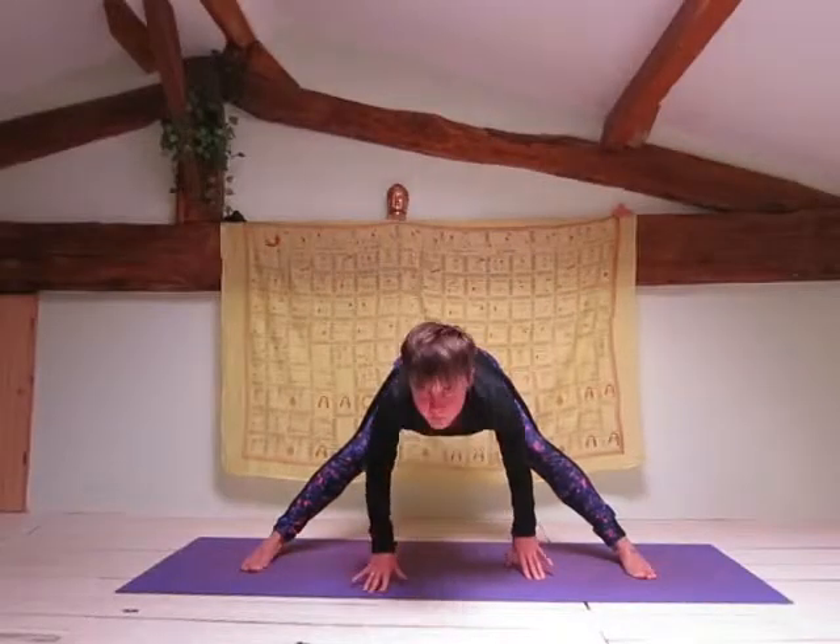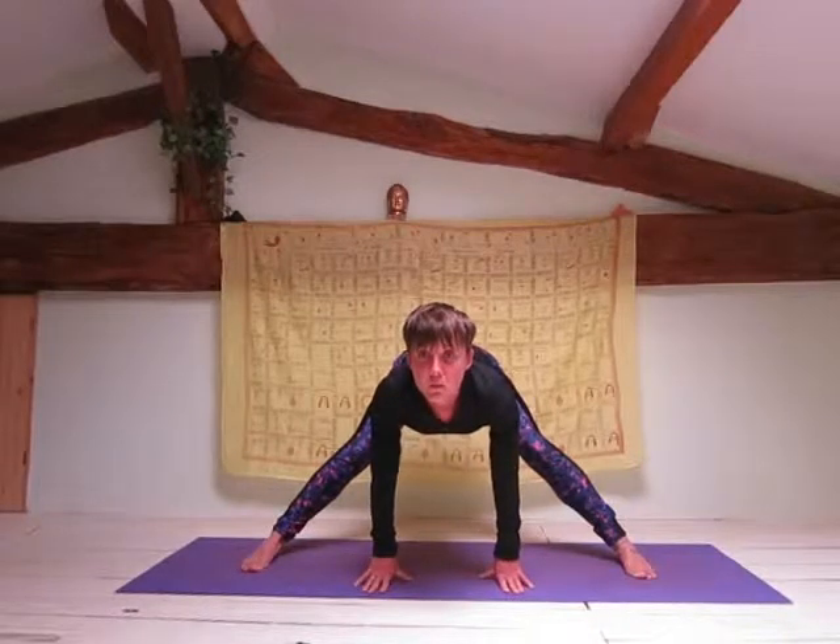If you're unable to do this, just remain with a flat back looking up with your palms to the mat in front of you.